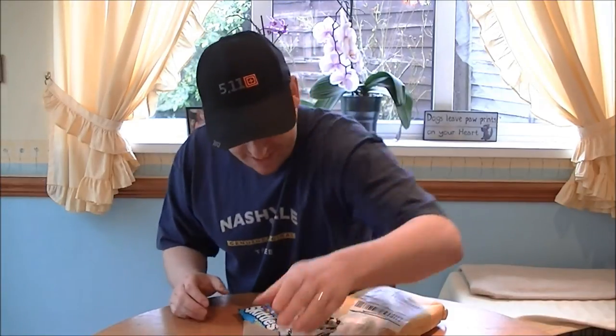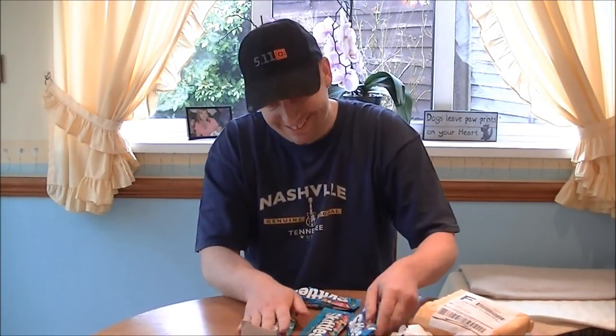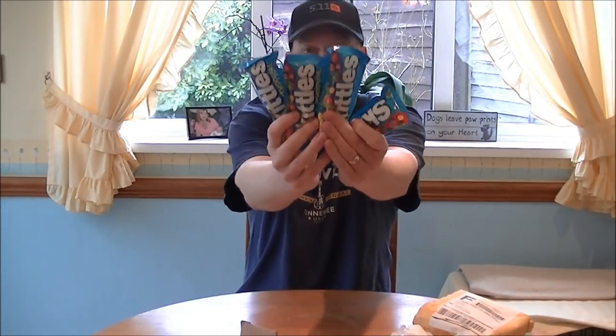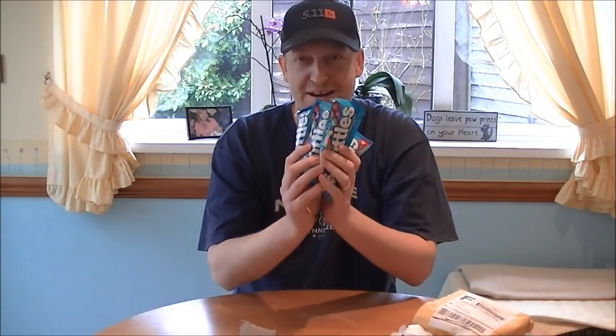Lately I've been craving really sweet stuff. You remembered — four packets of Tropical Skittles, man, I love these.